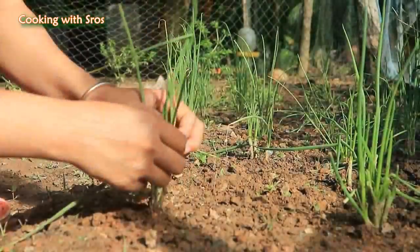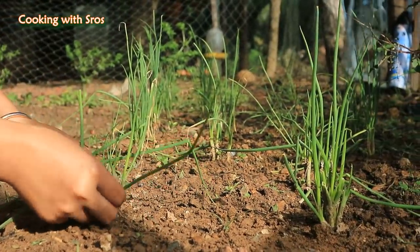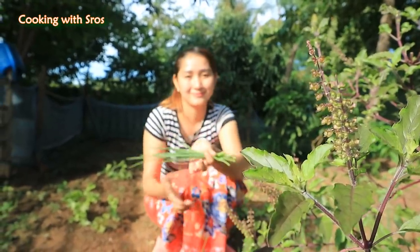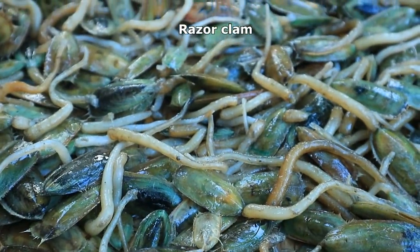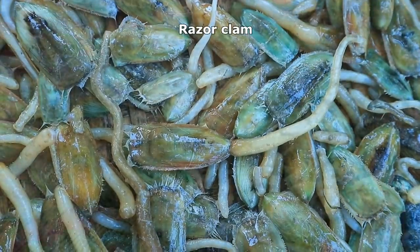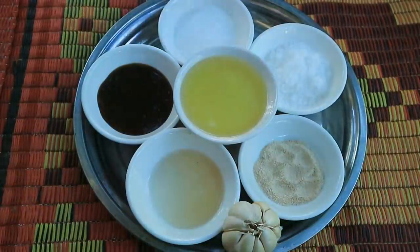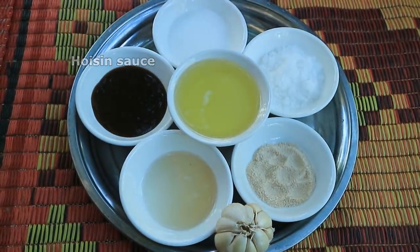Hi guys, here come with a new recipe again. It's about raso clam panyepo stir fry. So let's go to cook with me now. I'm going to pick up green onion, green onion, raso clam, panyepo, onion, soybean oil, sugar, salt, chicken powder, garlic, fruit sauce, hoisin sauce.